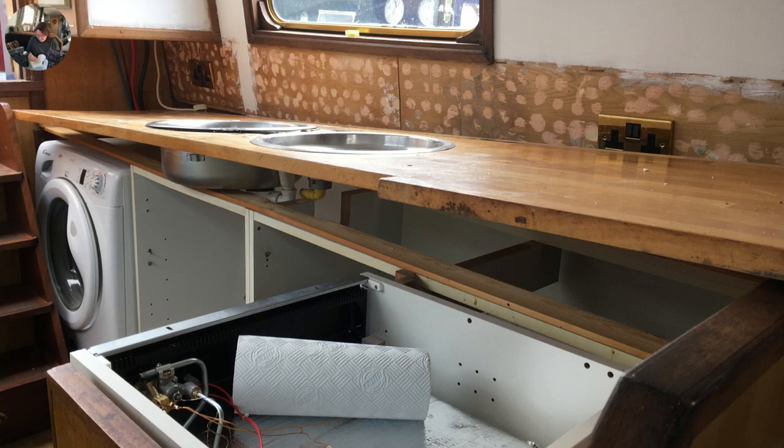This is the old worktop being removed, which went relatively smoothly for a change. We didn't quite know what we were going to find behind, but everything looked pretty good actually — we just had to clean up. We've kept the old carcasses of the kitchen units. In hindsight I think we probably would have replaced them, but we thought that might be a job too far with the time we had to renovate. So we kept them and just put new doors on, and they look really good.